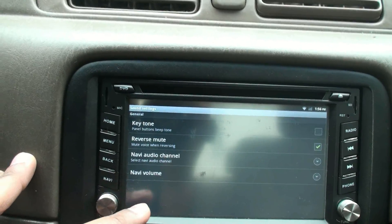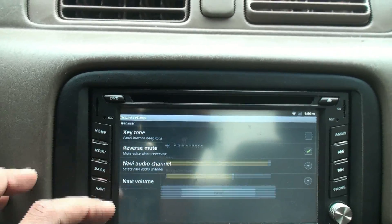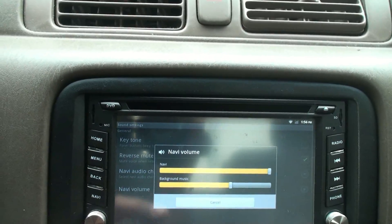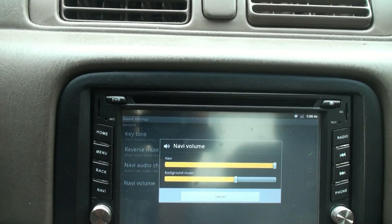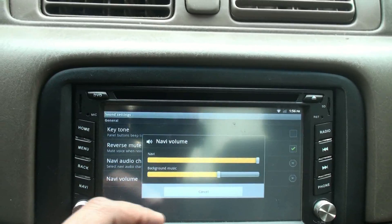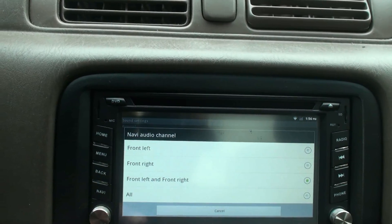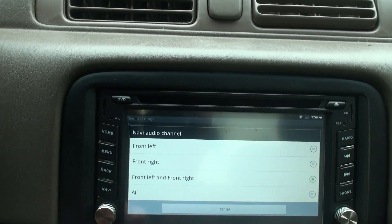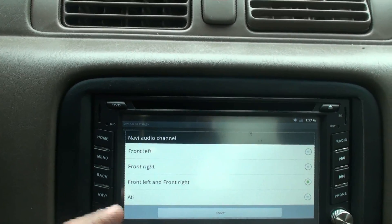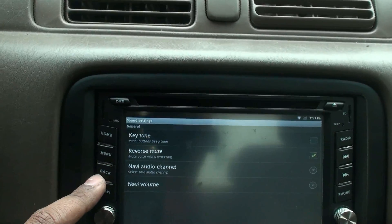You can adjust the various audio volumes — for example, when the navigation voice comes on, you can set it louder than the radio or music you're playing. You can also set which speakers handle the navigation audio, so I have it set to front left and right for the navigation voice, with the music pushed to the rear background.